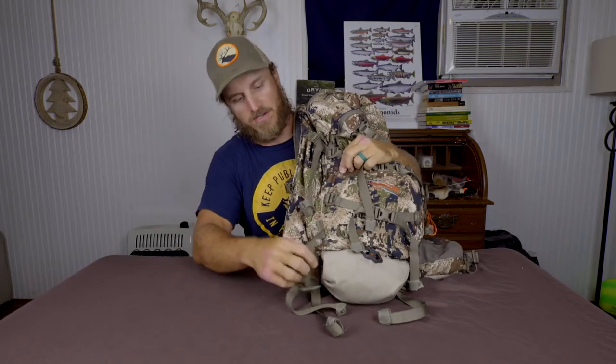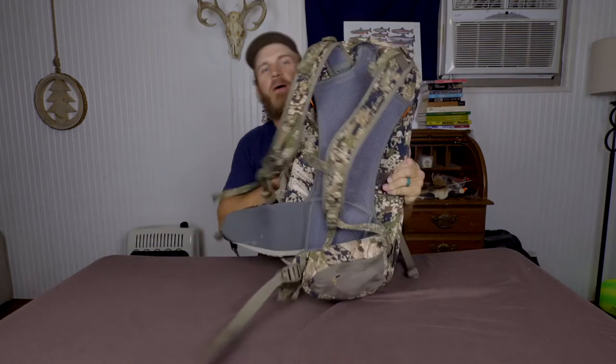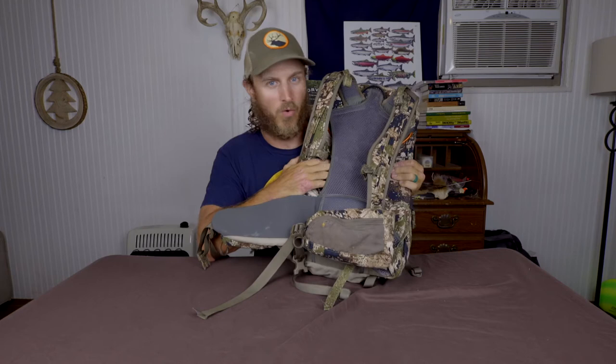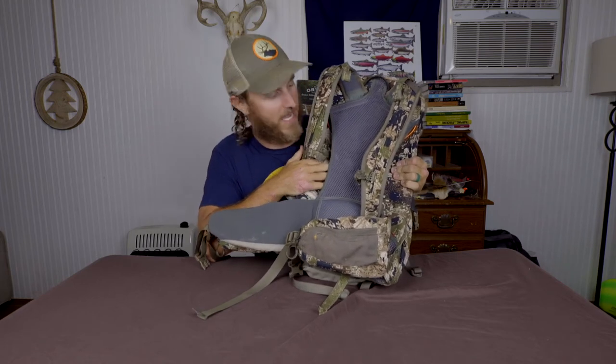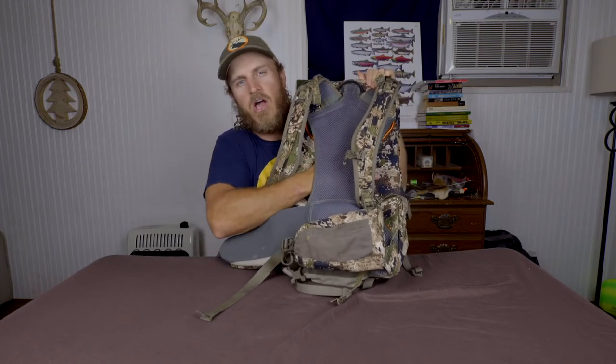The buckles on the side allow your pack to expand if need be. Say it's a really cold day but you're walking in a long ways and you don't want to wear all that heavy clothing — you can pack it inside and cinch it down tight against your body. Or say you actually killed something and quartered it up, you can stick it inside the pack. This pack actually has an aluminum frame inside, which really helped cut down weight compared to my old steel frame pack. It also has a mesh that holds the pack off your back, which really helps with ventilation and airflow.